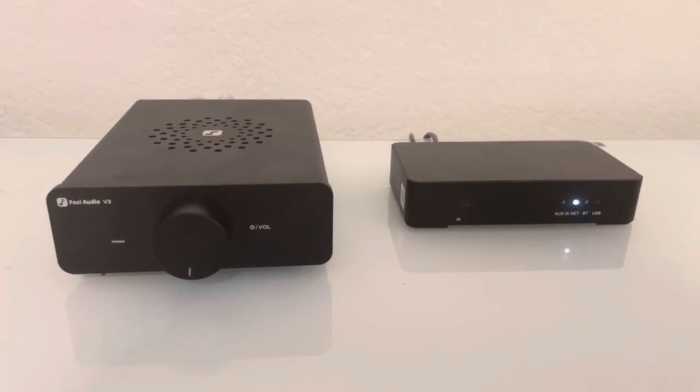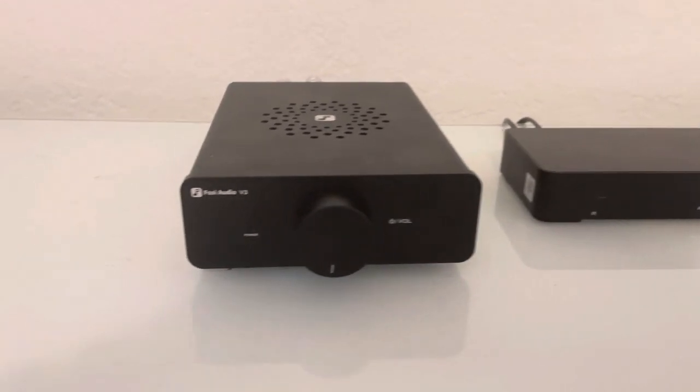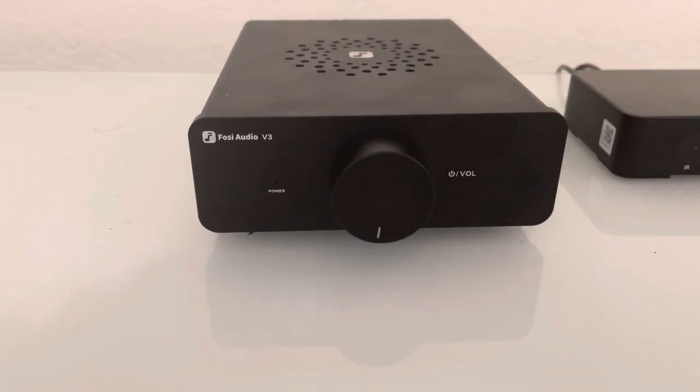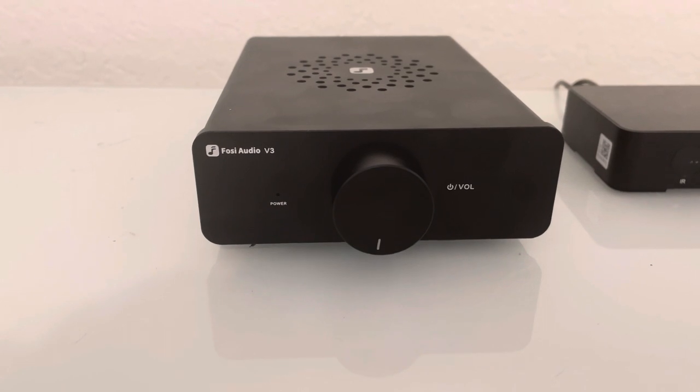Today we are talking about the Faze Audio V3 integrated amplifier. It can be anywhere from a 30 to 50 watt amplifier if you use the power brick that it comes with.